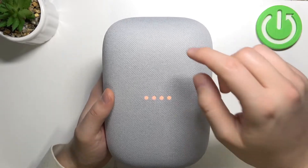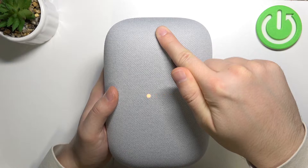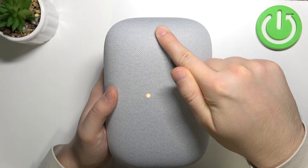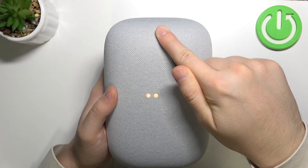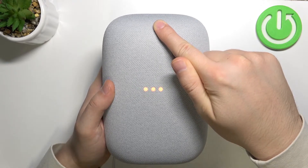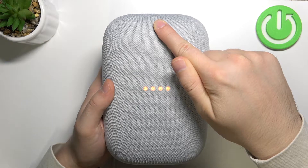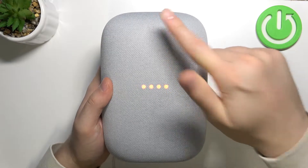And all we have to do is simply click and hold right here and keep holding. After this beep sound, you can just release.